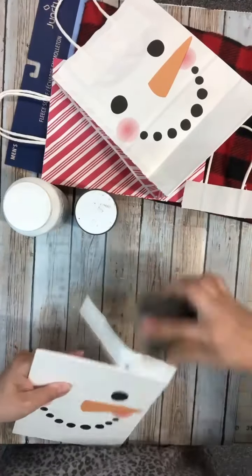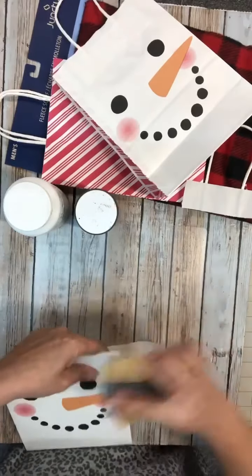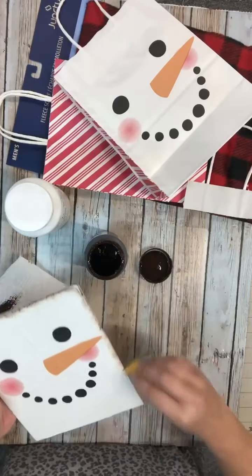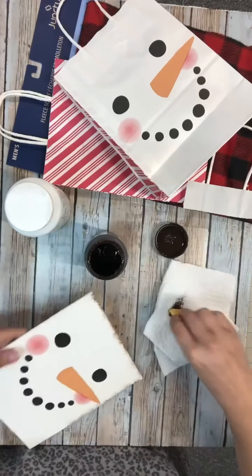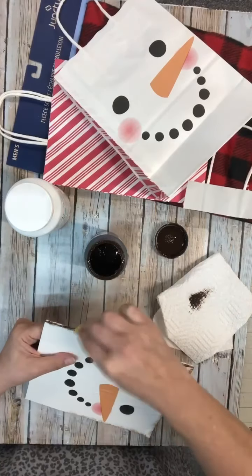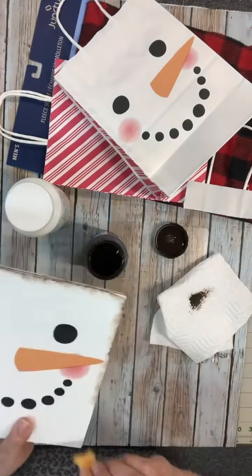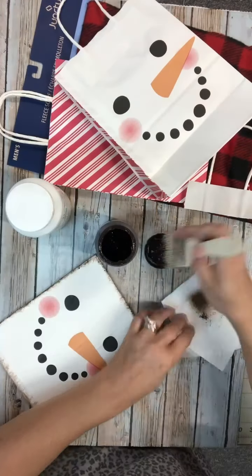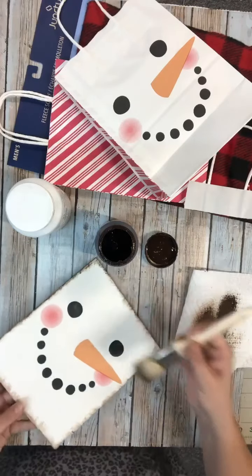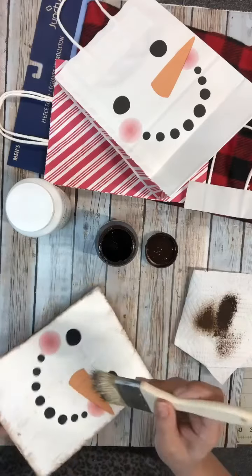Once it's dry, I love to use a sanding block — that's the easiest way for me, plus it just kind of sands the edges a little bit. Then we're going to use some antiquing wax and go around the edges. I love everything that has a little bit of distress to it, so you could do a ton here or as little as you want, but I love the antiquing wax — it is so easy to use. I'm just going to dab it on and dab it off and go over the top of the whole piece.